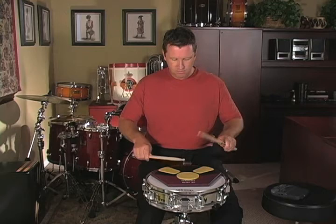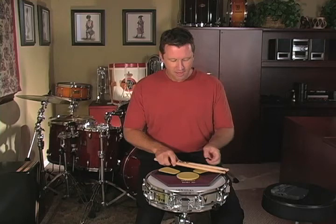What we're going to work toward, what we're aspiring to, is to be able to play a double stroke roll like that. But we've got to start slowly and develop the right techniques. So what we're doing today is playing alternating double strokes.